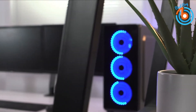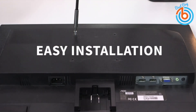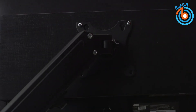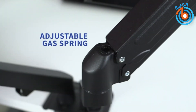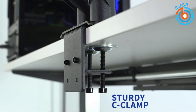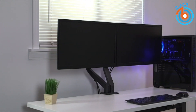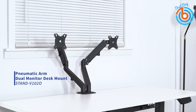Raising two monitors off the desk surface saves valuable workspace and lets you increase work efficiency with a double-screen display. The pneumatic spring arms feature adjustable tension and offer a height range of 6 to 16.5 inches, with ergonomic viewing angles of minus 45 to plus 90 degrees tilt, 180 degrees swivel, and 360 degrees rotation. Solid steel construction with a sturdy C-clamp or grommet base supports 4.4 to 14.3 pounds. An integrated cable management system keeps cords clean and organized, and all necessary hardware and instructions are included.